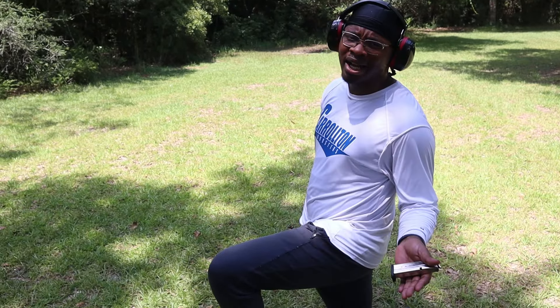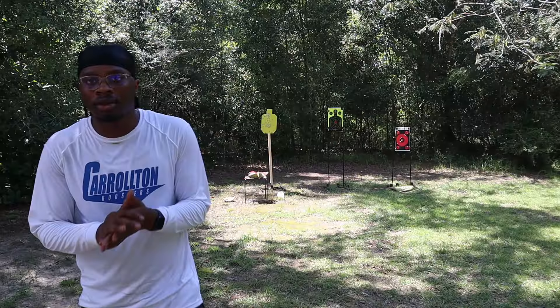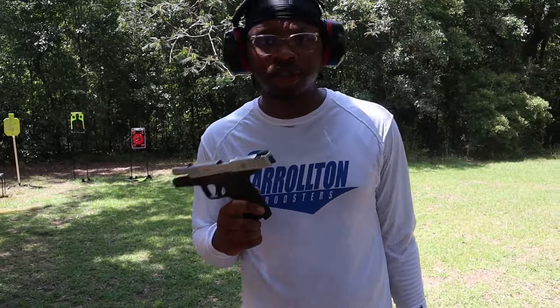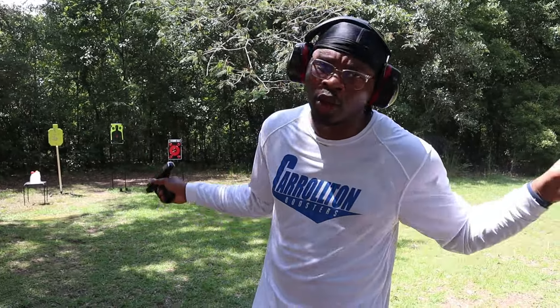Welcome back to the channel! My name is Alex and I'm Richard, and we are your favorite pro amateur shooters. Today we have one of the more anticipated videos on our channel. Y'all keep hitting us up about the update, and as y'all can see in the title: the Smith & Wesson SD9 2.0.